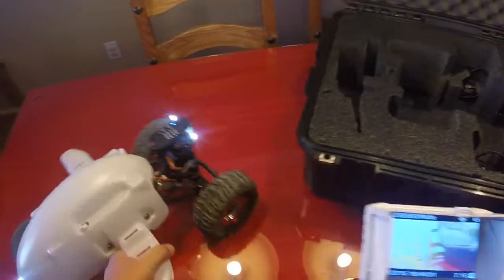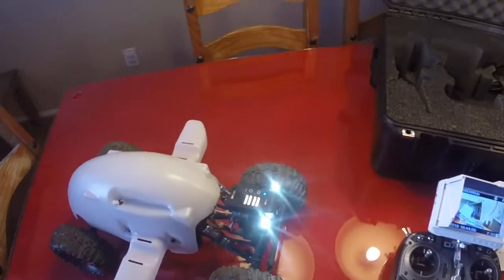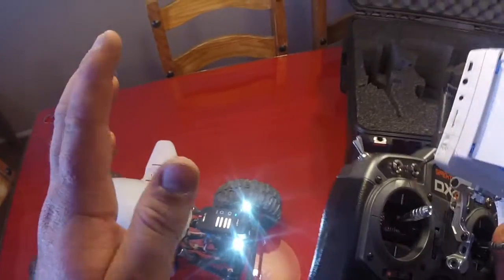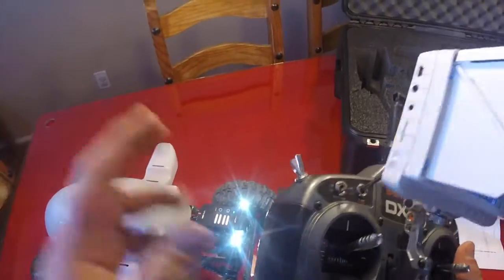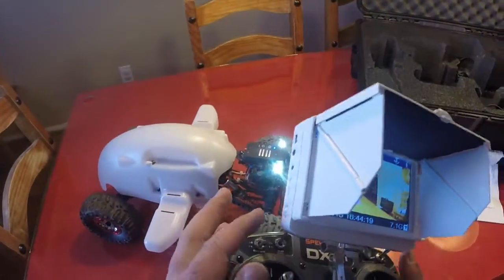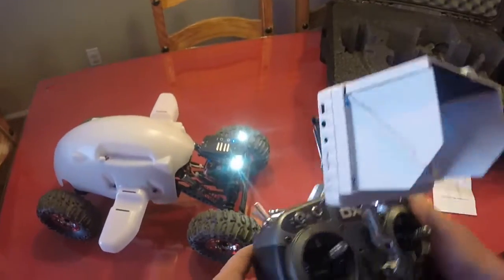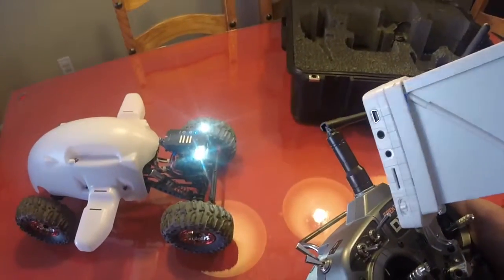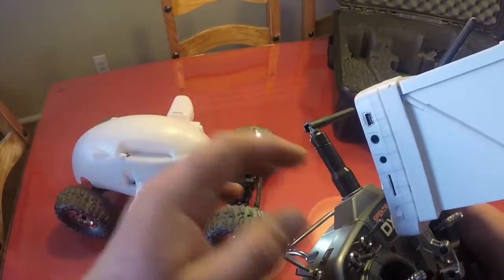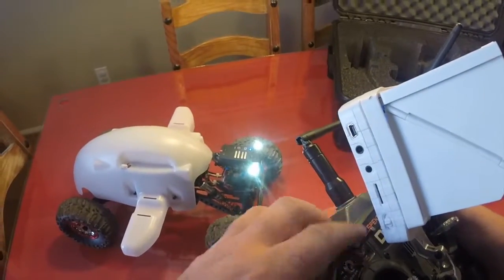Second is the addition of the new camera. The new camera is exactly the same as the one that comes with the 2.0. The only difference is the switch setup. In order to make the 1.0s work with the new camera, we have to have a three-position switch. The DX6 that comes with the 1.0 does not.